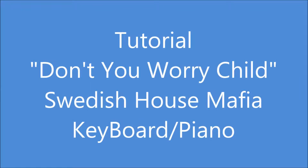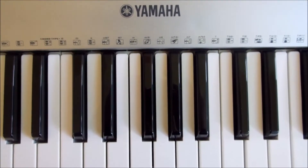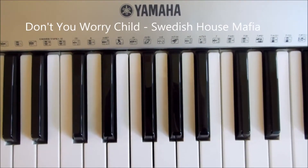Don't you worry, don't you worry now! Hey YouTube, MegaHeavy here and today I'm going to be doing the tutorial to Don't You Worry Child by Swedish House Mafia.